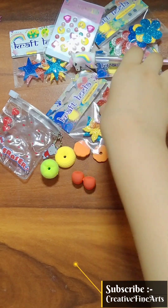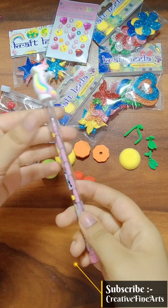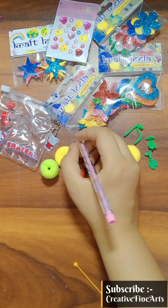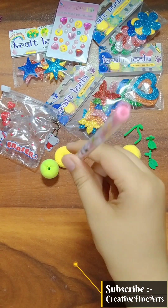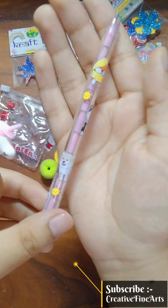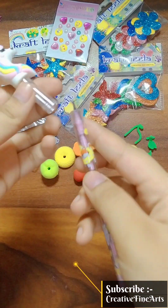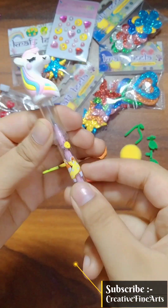So guys, next is our pencil and the price is 20 rupees. And this is a unicorn pencil! Unicorn diary, geometry — and this is very easy to use. Put it back, like I used it, put it back.